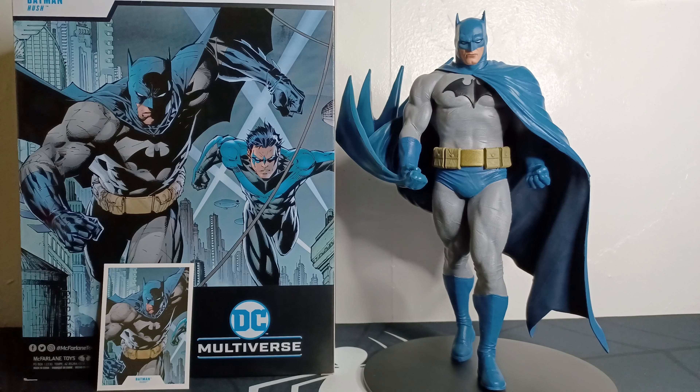All right guys, that's going to be it for this video. Once again, this is a great statue — I'd highly recommend picking it up if you're a Batman fan. Please let me know what you thought of this statue down in the comments. If you enjoyed this video, please like, and if you're not already, please subscribe.